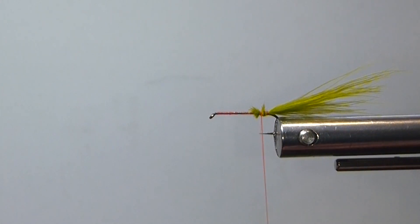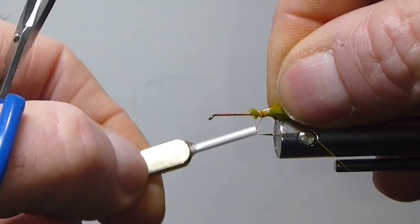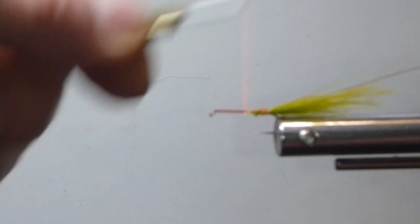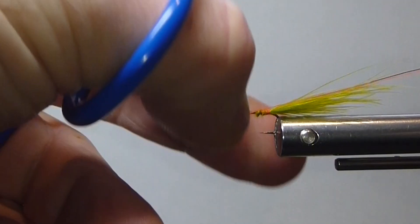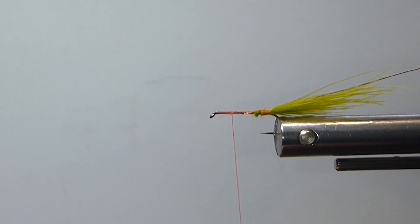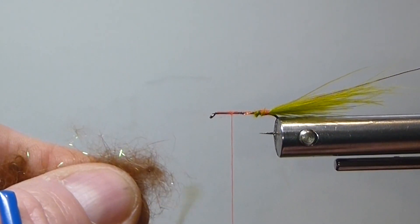When it comes to the collar on this fly — the partridge — I always tie it wet fly style to create more movement. I don't like to tie it back. It does go back when it's wet, but still. So we'll get our crystal dub ready here.